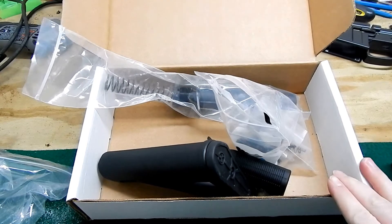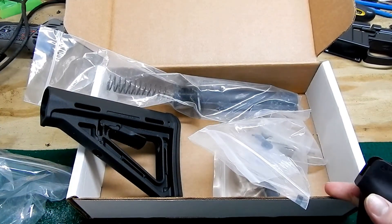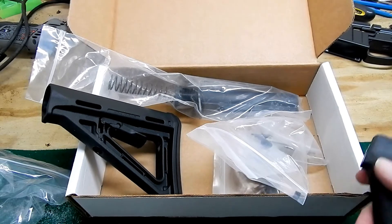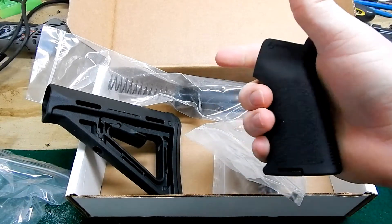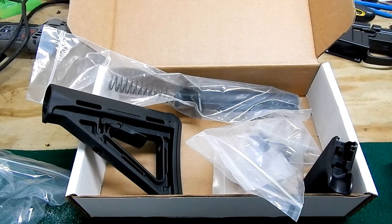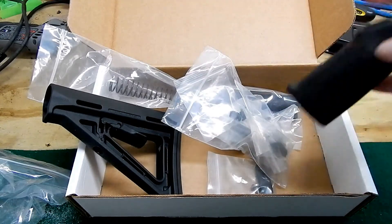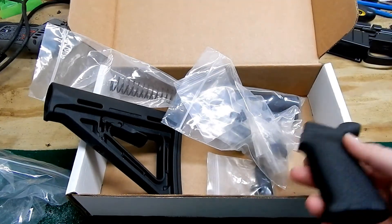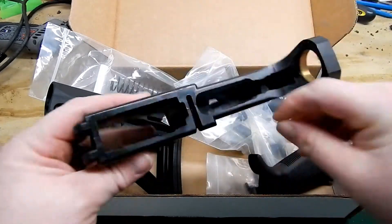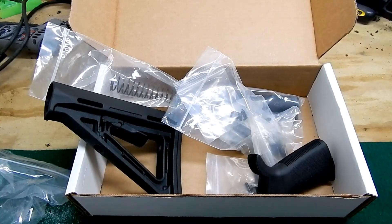They also have the standard mil-spec generic parts with the regular A2 style stock and grip — I think those were $79.99. It's hard to quote prices because they change over time, but that was a good deal. They were on sale, so who knows what they'll be. I almost thought about buying another one for this 80% lower I've been working on — $79 doesn't cost much and I'd have another lower ready.